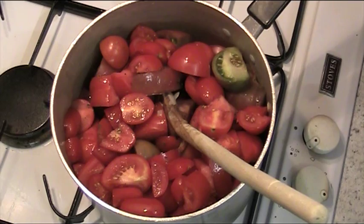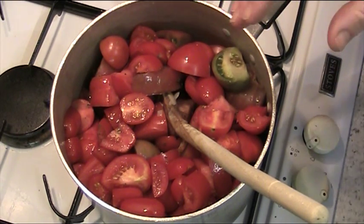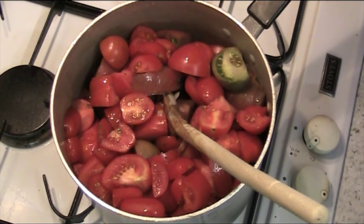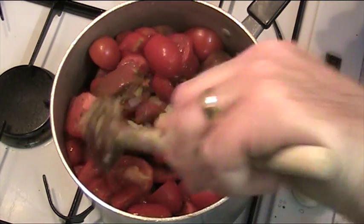If you're going to use fresh basil in this, wait until the end and put in two tablespoons of torn-up basil just as you're about to serve it. But myself and Rosemary don't like fresh basil that much, so we stick with the dried basil.